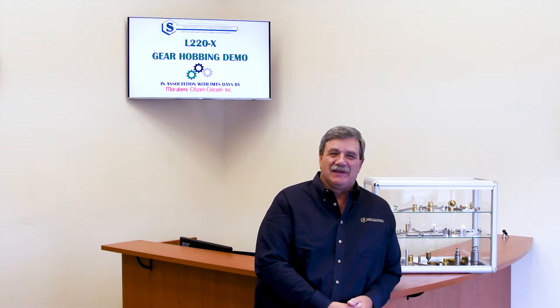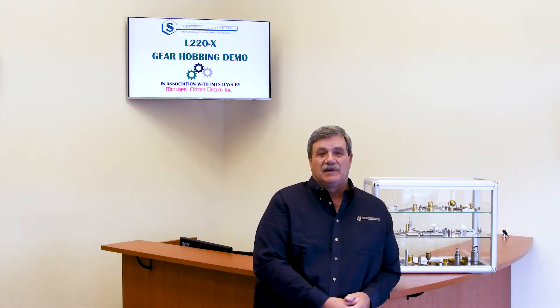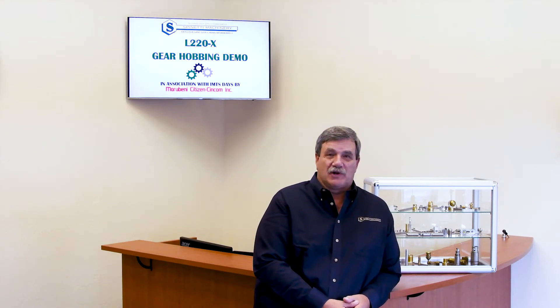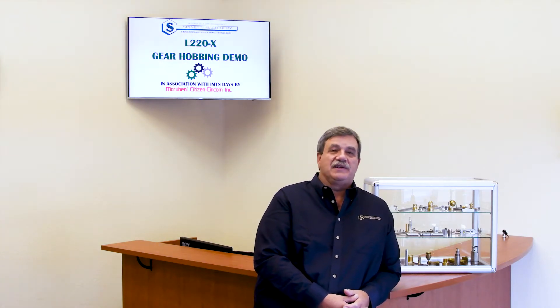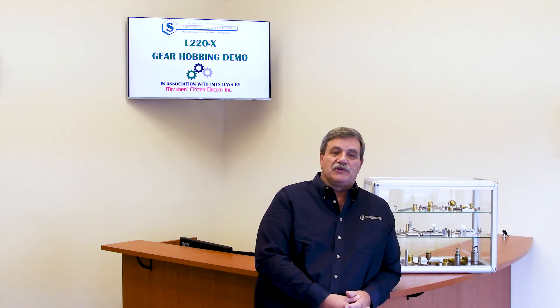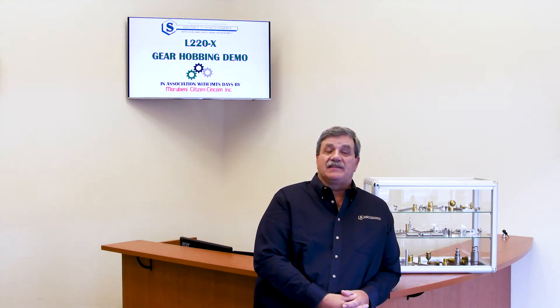Welcome to Spinetti Machinery. We are a very focused distributor, concentrating on Marabeni Citizen Syncom CNC Swiss, Citizen Miano CNC lathes, and FOBA laser markers. We pride ourselves in representing the finest equipment in their categories, attention to detail, and providing the highest level of service for our customers. The turnkey project we did for this customer is one of many examples of that.